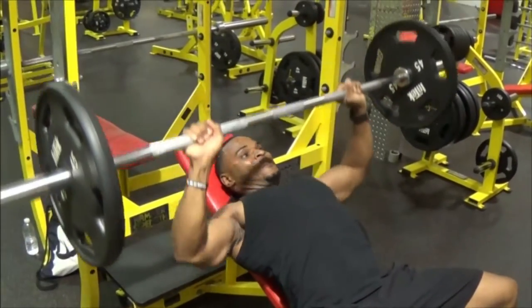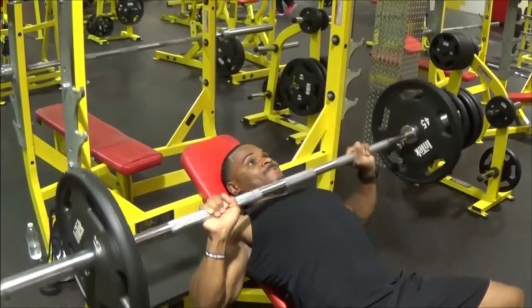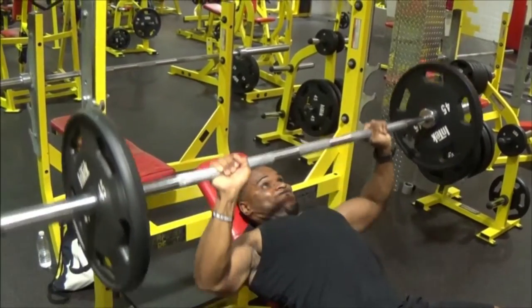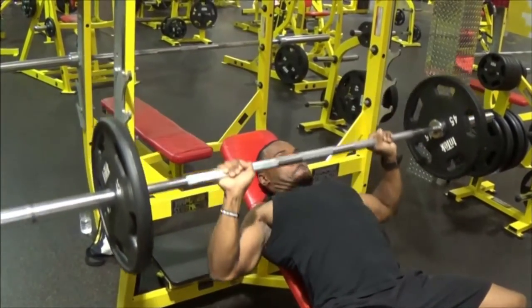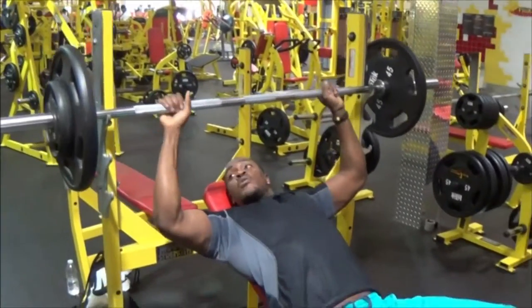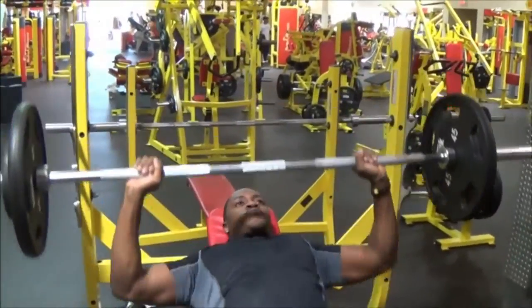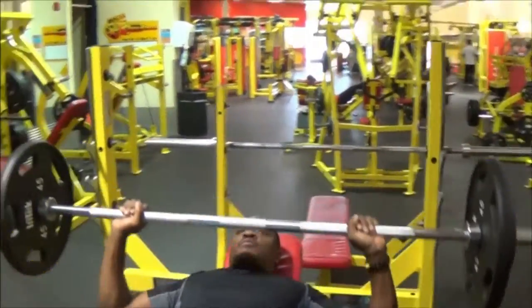We switch over to Adonis, getting in as many reps as he can — I think he does 15 on this one. As I said, for those of you who don't know, I'm going to try to compete in a competition soon, so I'm trying to get in as many reps as I can. A lot of times I'll do 20 to 30, but on this set I think I only did about 15.